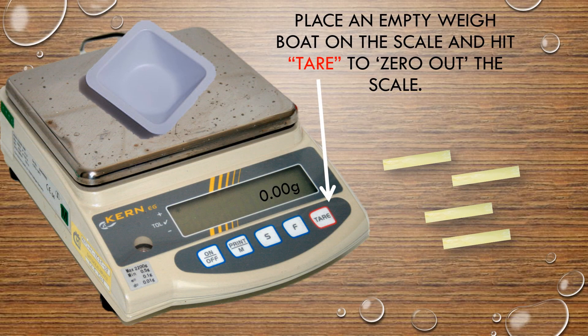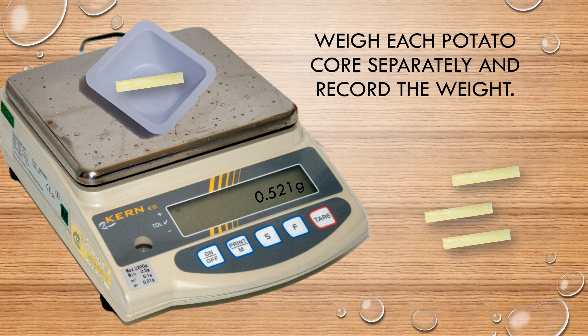Place an empty weigh boat or paper towel on a cooking scale. Make sure to hit tare to zero out the scale. Weigh each potato core separately, and don't forget to record your weight.